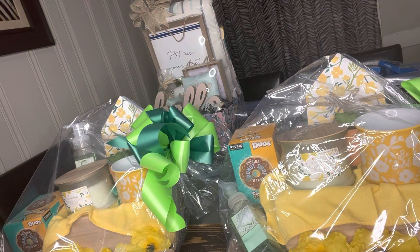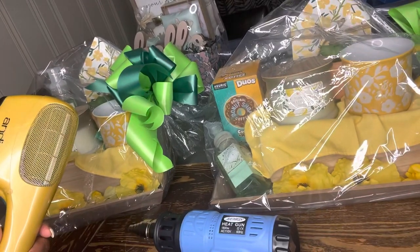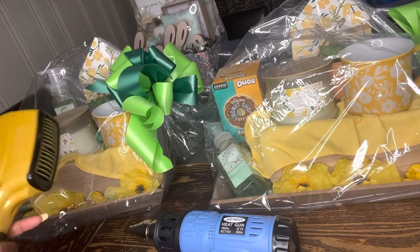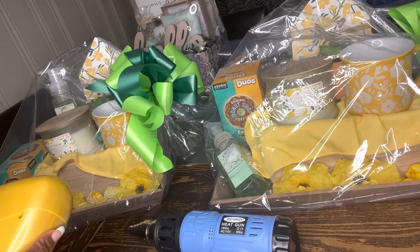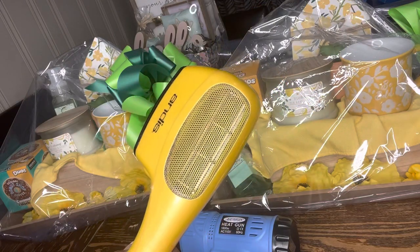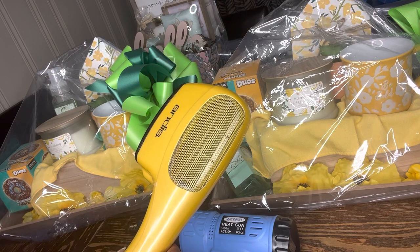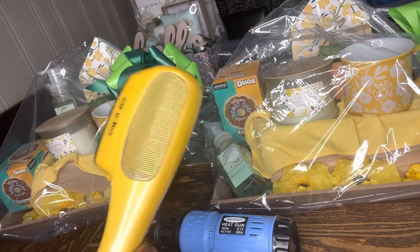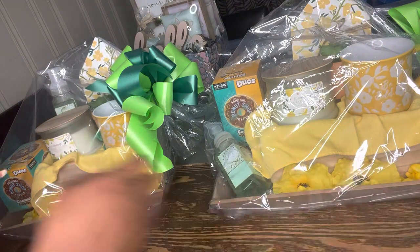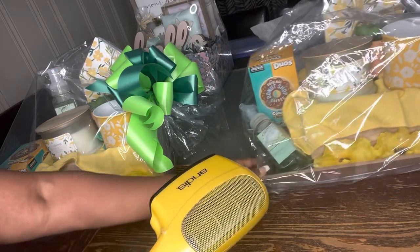Once I got experience with this heat gun, it does seem to shrink a little bit more. So we're going to do a test on this video to show you firsthand, up close and personal, what each bag looks like so you can decide for yourself. You don't have to buy this particular hair dryer — this one is 1875 watts. As long as it's somewhere around there, it should work. I have used a blow dryer before that didn't work because it wasn't hot enough, so you'll need to use it on high.